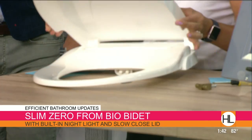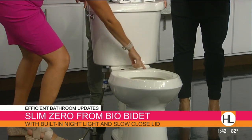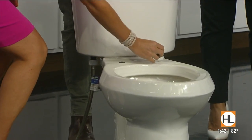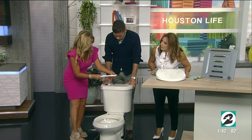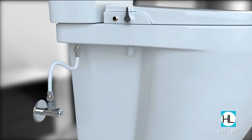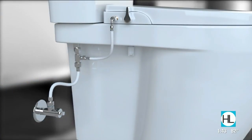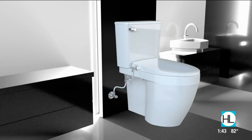I want to show your viewers at home how easy this thing is to install. I already took the existing toilet seat off — it's just two knobs and screws that you pull off. It comes with everything. They have tons of videos. You plug these in, the two pieces go in there. It has two nozzles — posterior wash and feminine wash. You put it right in there. Then they take the hose off, and you put the nozzle on it. For under a hundred dollars, you can have this luxurious bidet toilet seat. Try it out — if you don't like it, take it off and use paper.